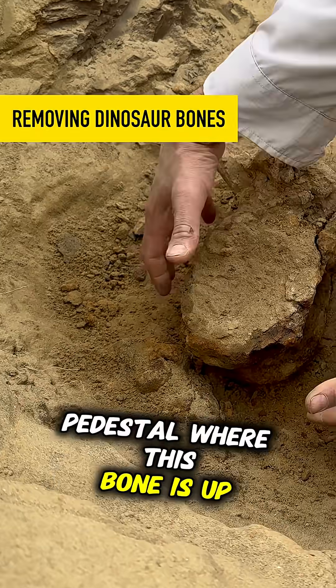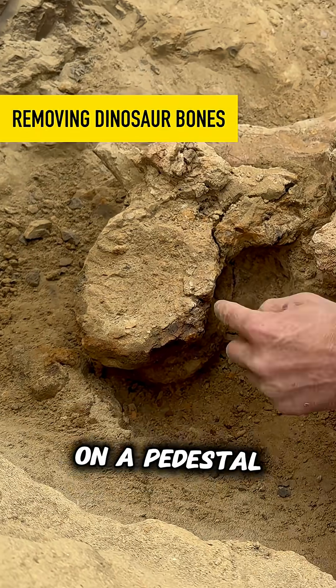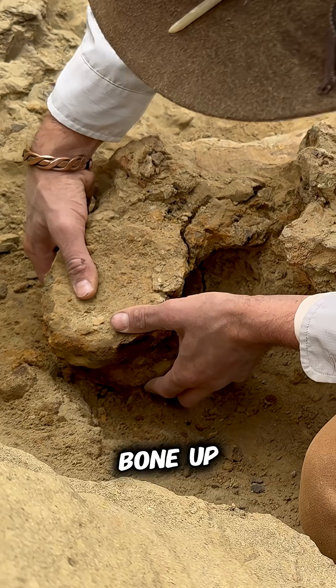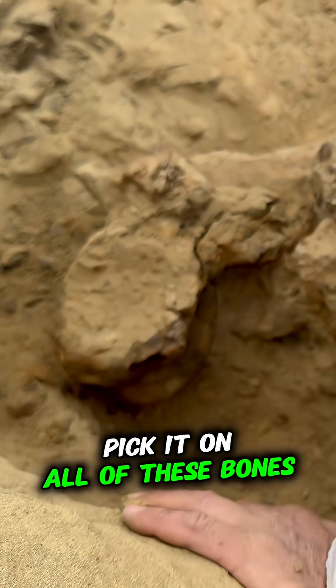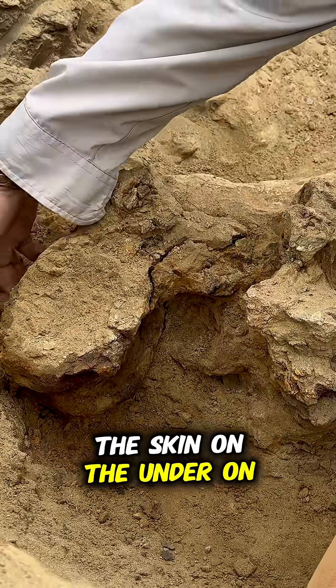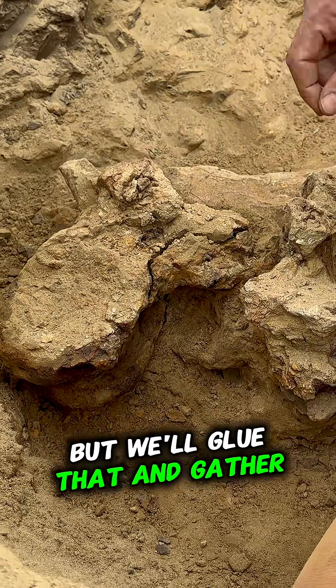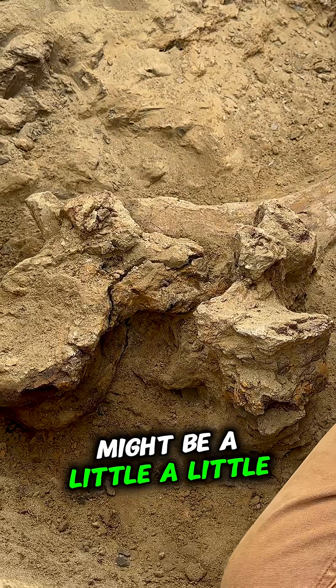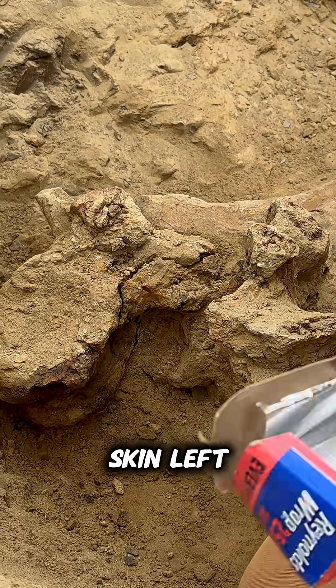On these we created a pedestal where this bone is up on a pedestal, so we went underneath it and that allows us to pick the bone up. Now more than likely when we pick it — on all of these bones, because they're so soft — there's always a little bit of skin on the underside, but we'll glue that and gather that up and take that back, so when we pop this there might be a little skin left.